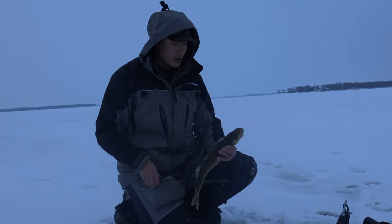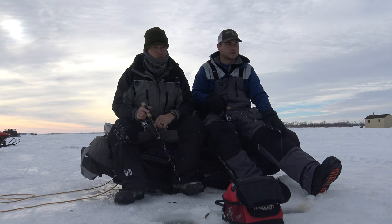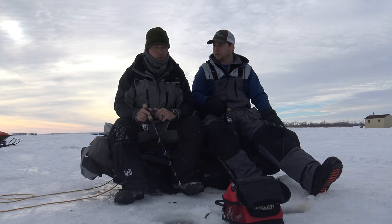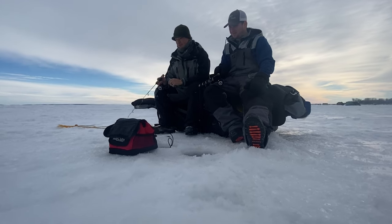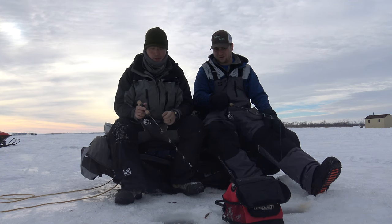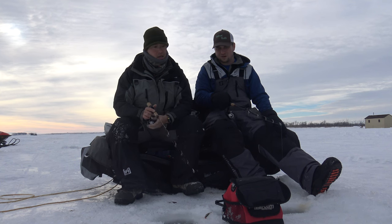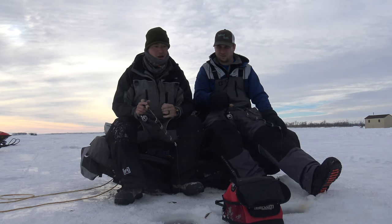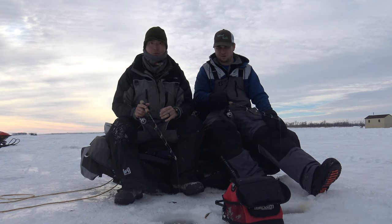Mike Cleveland is an awesome walleye angler. He's part of the crew that came up from the Twin Cities with us, and he's helping us out today with valuable information. Mike, is there anything you want to share with the viewers? Sure — one thing is you can't be afraid to try something different and switch things up. You might grab your tackle box, see a spoon you want to try. One great thing in these tackle boxes Ed's providing is the clips, so with cold fingers you don't have to re-tie your line. You can just take a spoon off, put a jig head on, and hopefully find that pattern that works for these walleyes.